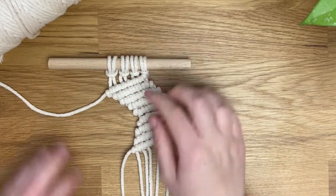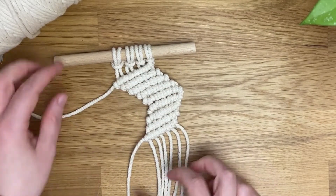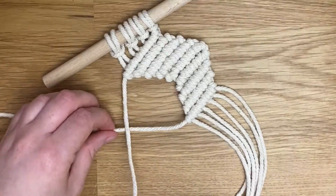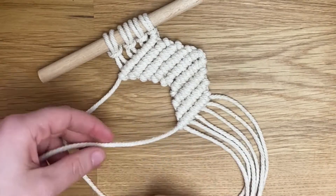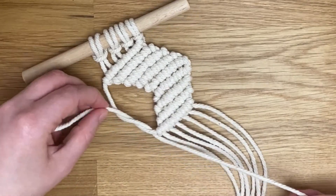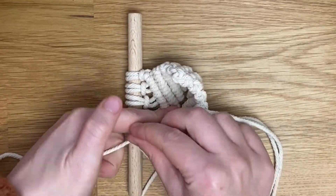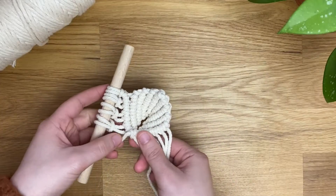I'm just finishing the last knot on the fourth row going towards the left. We can see we've got this kind of arrow shape. Take these two cords here and tie one double clove hitch knot — it doesn't matter what direction you go in — and this will close the shape and bring the two sides together, forming your shell shape. And there you have it, your shell is complete!